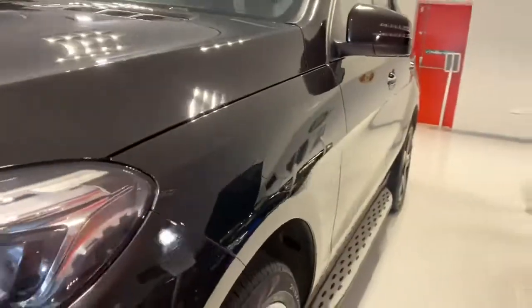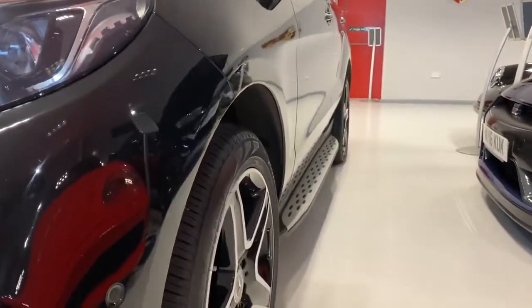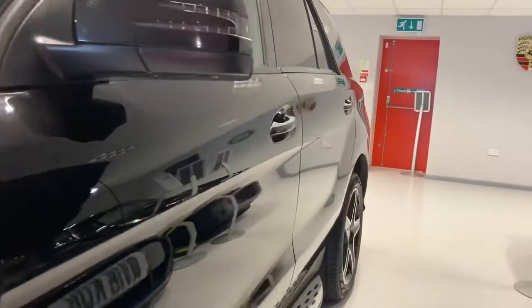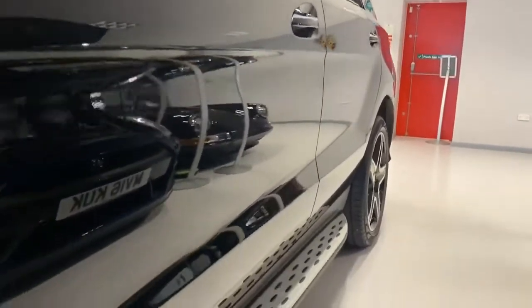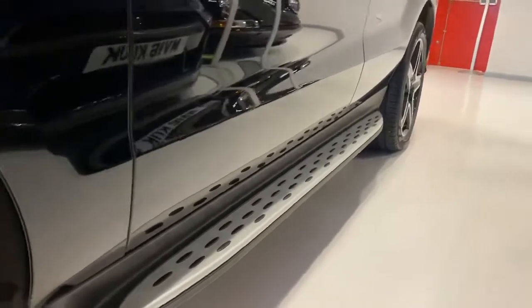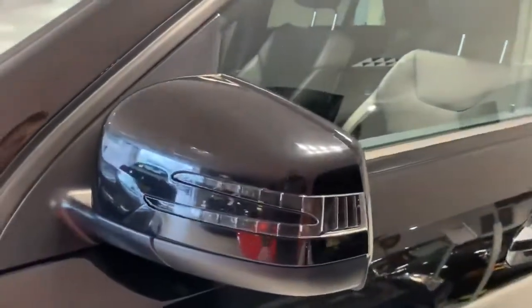Just looking down the side of the car, all the panels are lovely and straight and all the gaps are really nice. You can see it's got steps down there as well, and repeaters on the indicators.